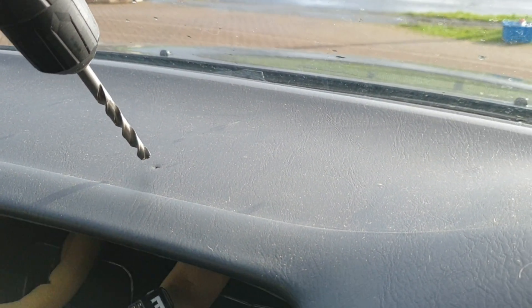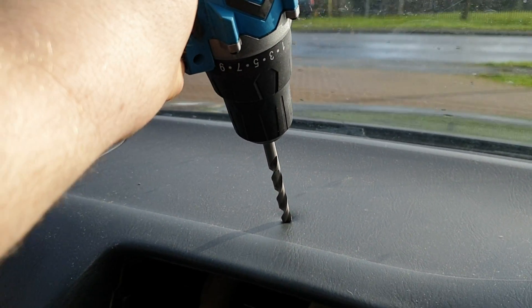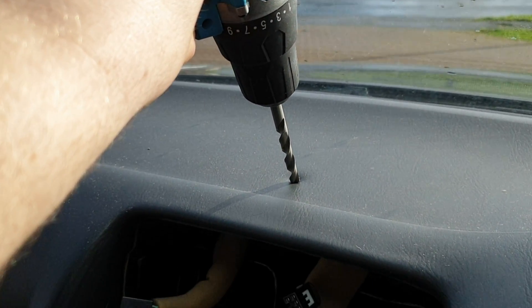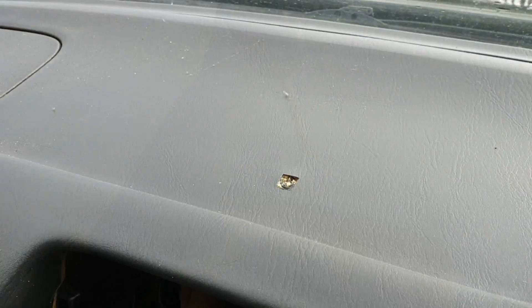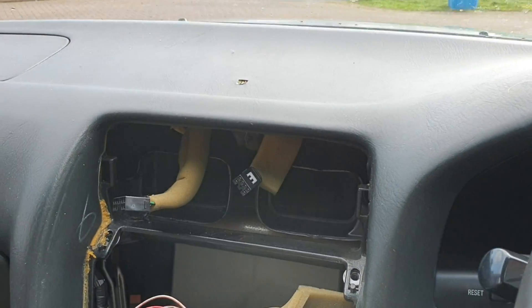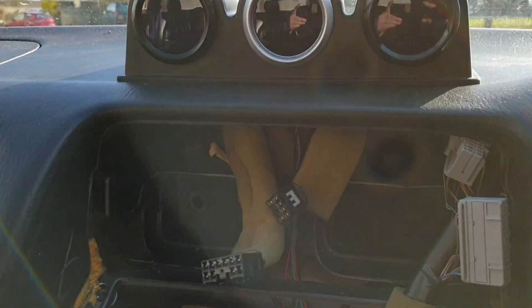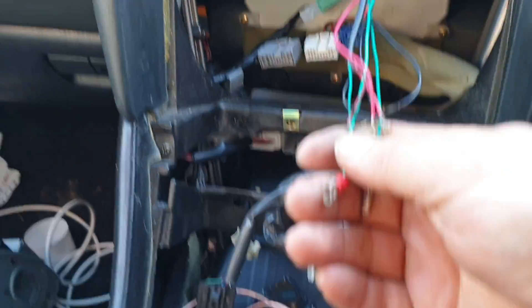This goes against all nature doesn't it. I think I need two hands for this. So what I've done is made a hole - it's gonna work, it's gonna be all right, it's gonna be okay. We've got gauges on there, they've come through that very small hole, and here are the cables here to connect up.